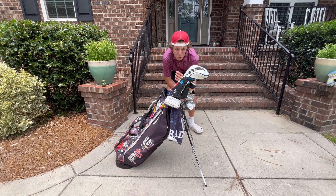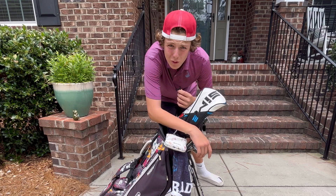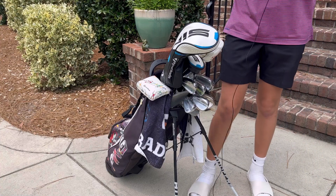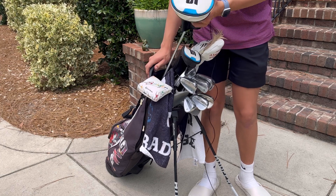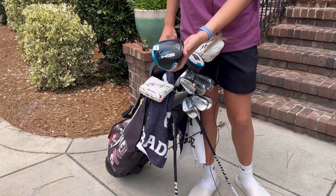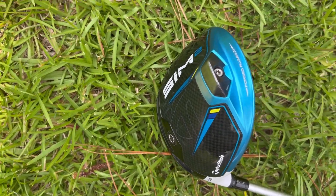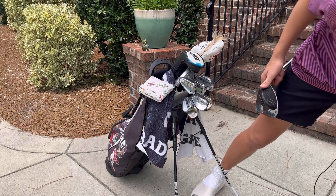What's up guys, it's Vaughn here and I have a 'what's in my golf bag' video. Let's get started with the biggest clubs. For my driver, I have the SIM 2 driver, just a normal one with a stiff shaft. I love this driver a lot — it's two generations old.